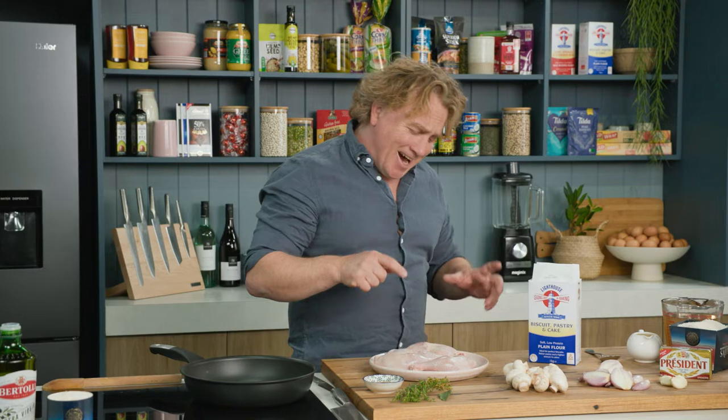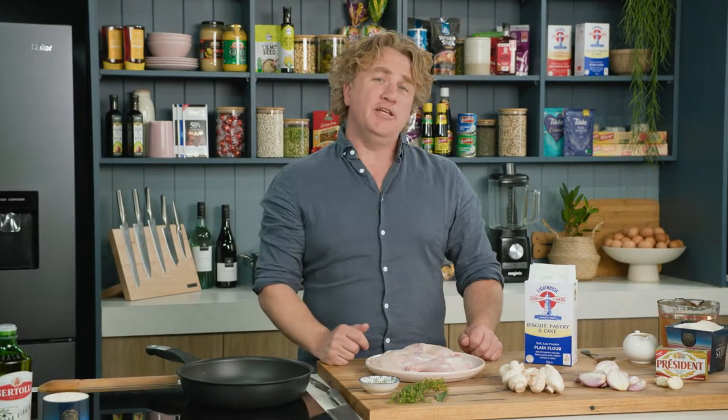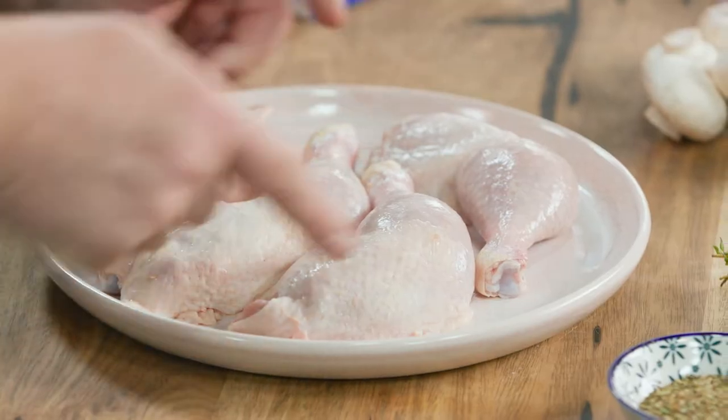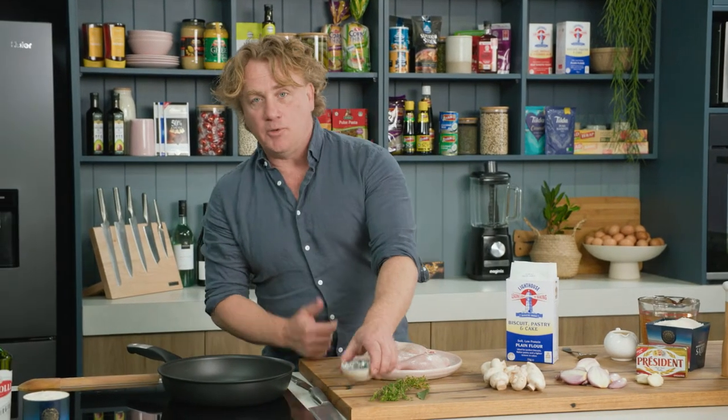I'm going to show you a great recipe that takes the humble chicken Maryland, one of the cheapest cuts you can buy, and turns it into a million dollar French dish — well, maybe not a million dollars but somewhere close. These Marylands have the skin on and I like to leave the skin on and the bone. It holds the shape but also keeps it nice and moist.